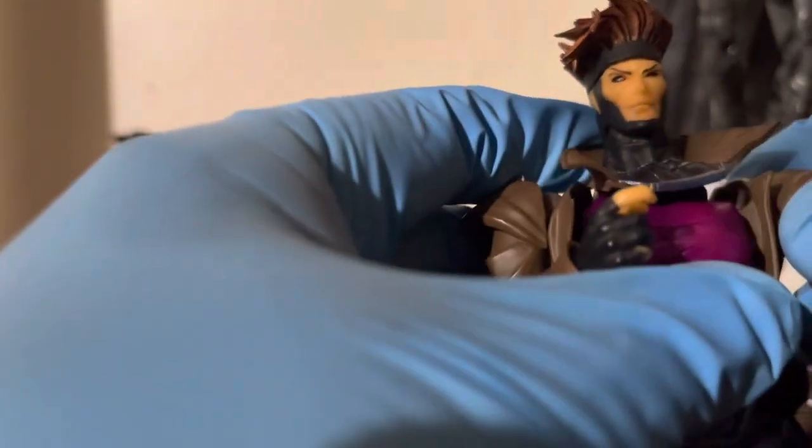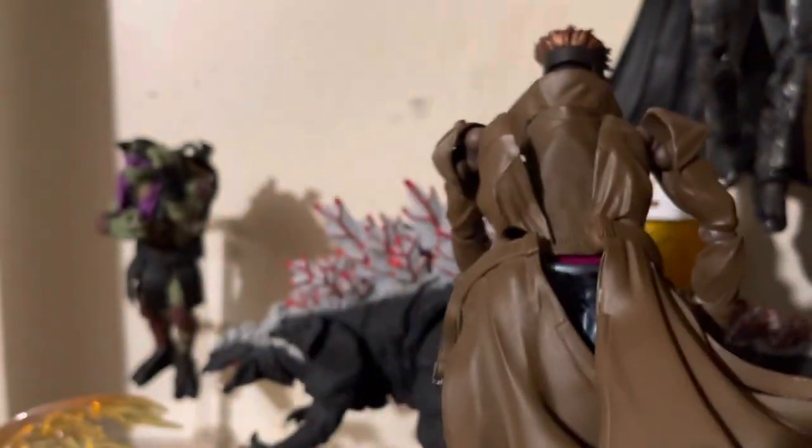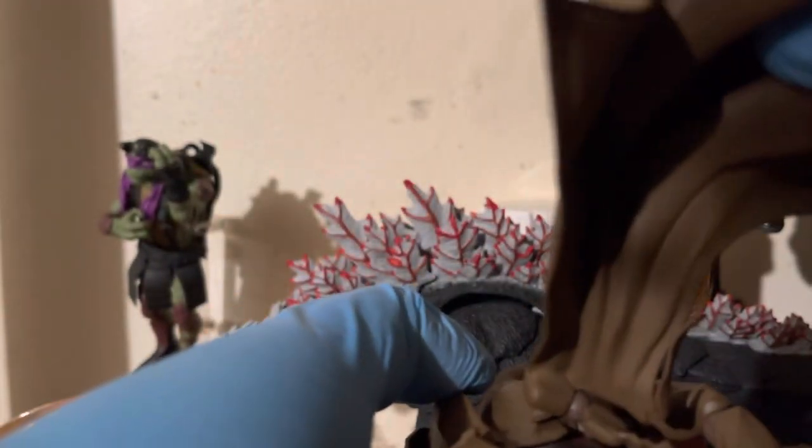Let's move on to articulation. The arms are double jointed right there. The hands can move, rotate, and pivot. It can do a full shoulder rotation, however this part — the collar area — gets in the way. Speaking of articulation, this figure is full of it. Even his trench coat is articulated, as you can see right there.